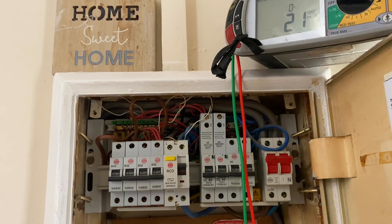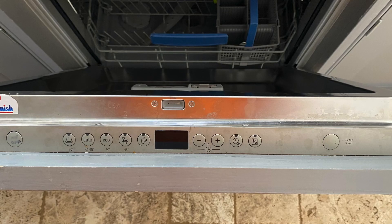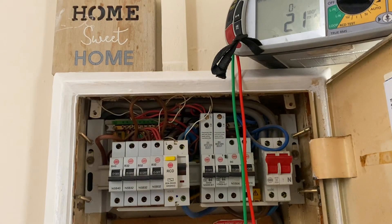Call me back and we can come back and have a look. Generally, nine times out of ten in my experience, it's down to a faulty appliance somewhere. As always, we hope this video has been some help.